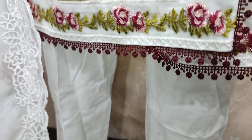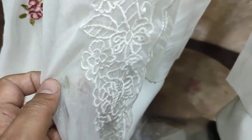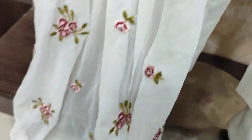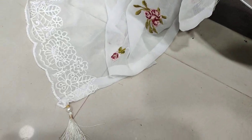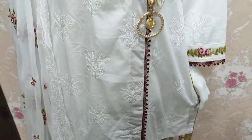The embroidered front is a chiffon, ready to put the embroidered cut work. Stitching cost is 4,200.